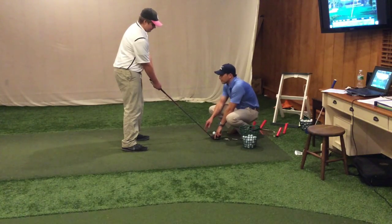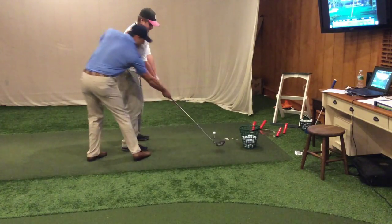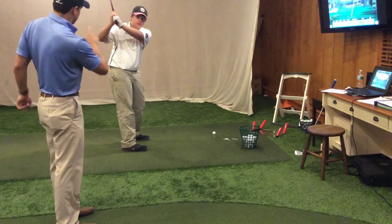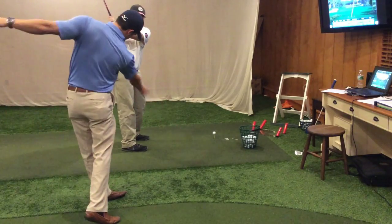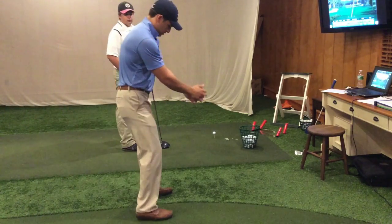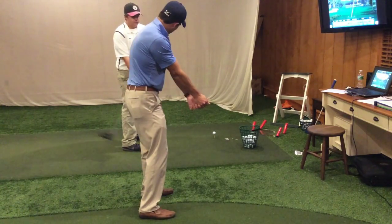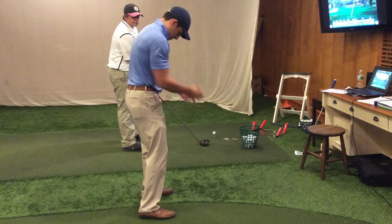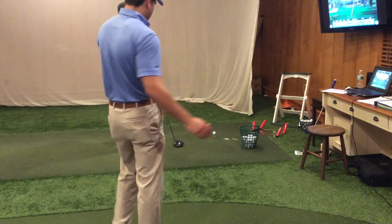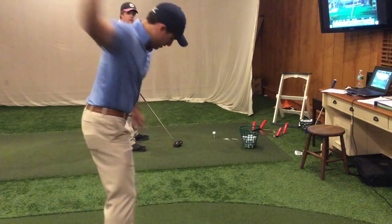Everything else looks pretty good, but it's the same thing — you get up to the top. From that motion right there, turn down through the ball. What I want you to feel is that at impact, your arms are far away from your body. When you get down here, do everything in your power to make sure your arms are far away from your body. Right now you're just coming in and pushing it out there. Bring it back up higher — up high, throw it out.